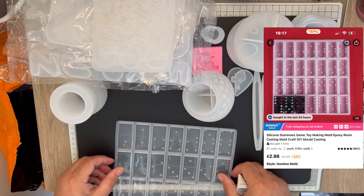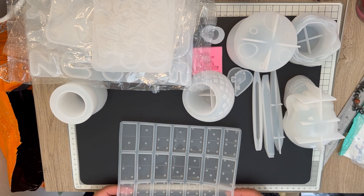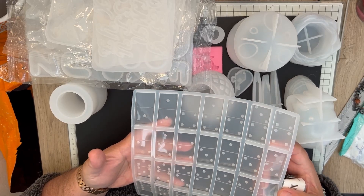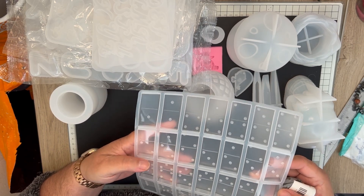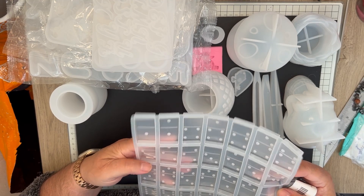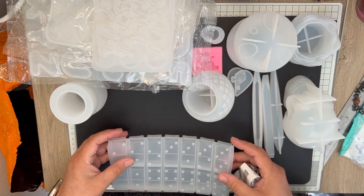The last item for today is the domino mold. It looks okay. I've had this in and out of my cart so many times, but yeah, that's the domino mold.